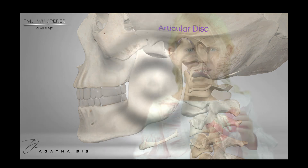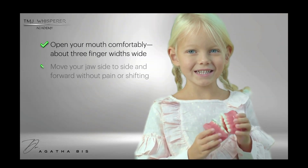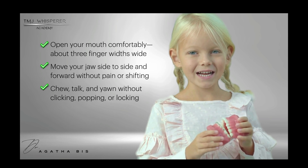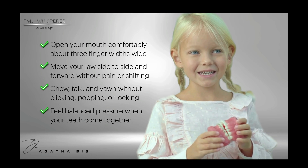When everything's working correctly, you should be able to open your mouth comfortably, move your jaw side to side and forward without pain or shifting, chew, talk, and yawn without clicking, popping, or locking, and feel balanced pressure when your teeth come together.